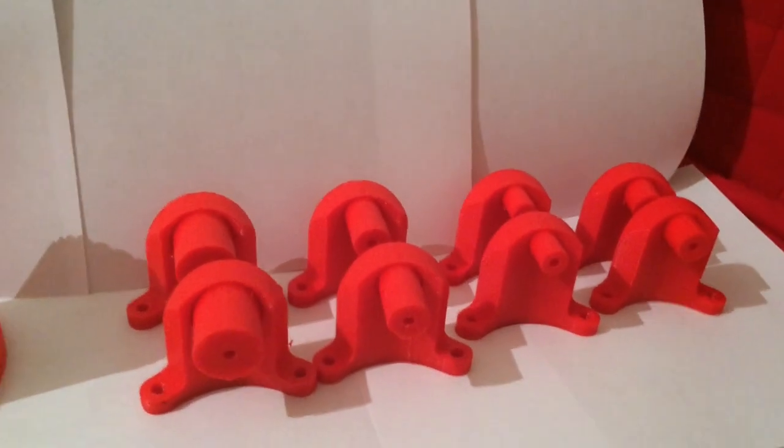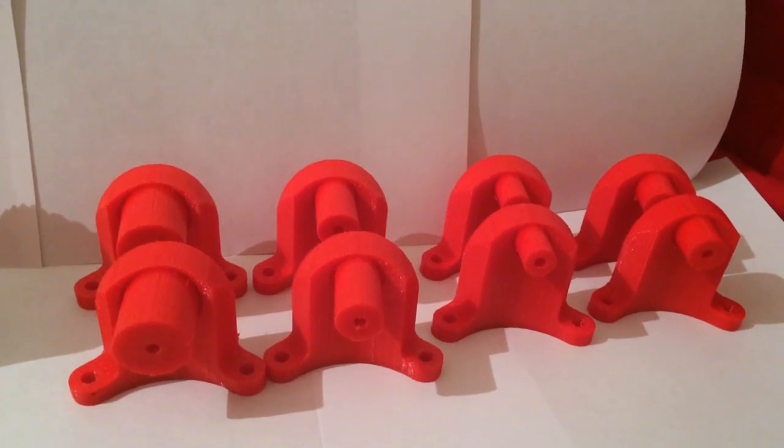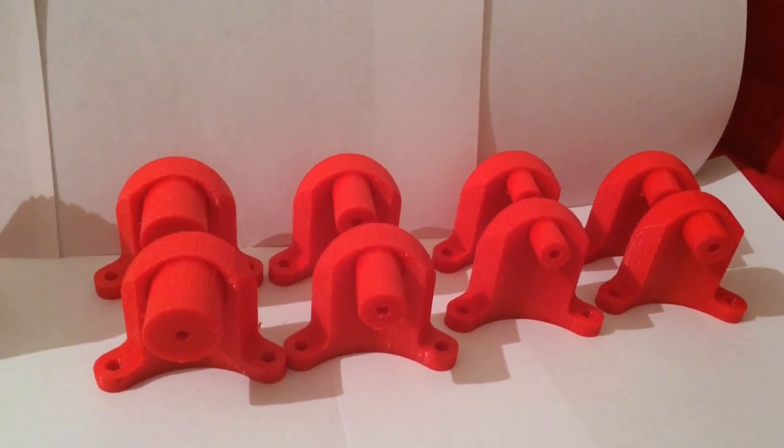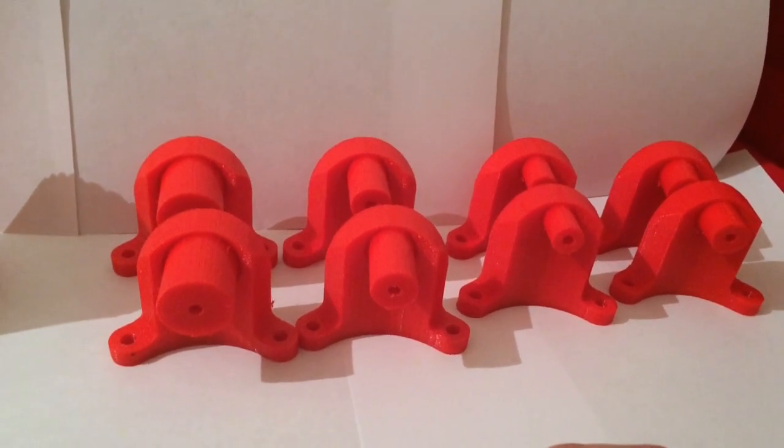This next set, I printed all of them at once in one print — it took about five to six hours. I did have one incident where one of them got damaged for whatever reason.